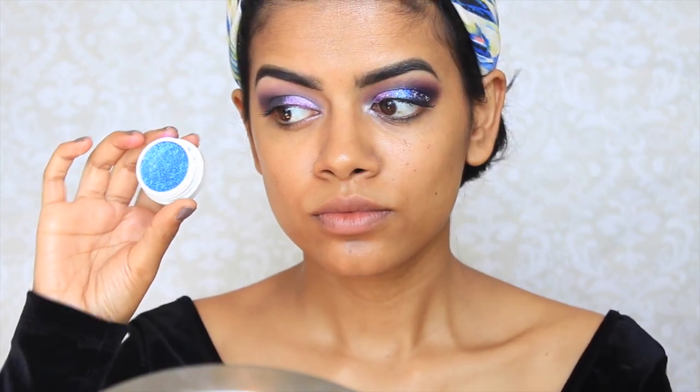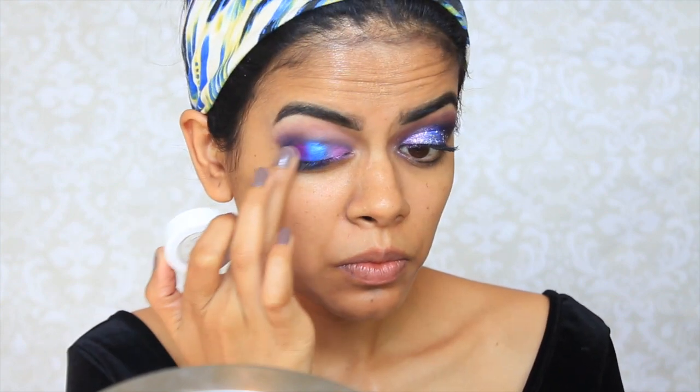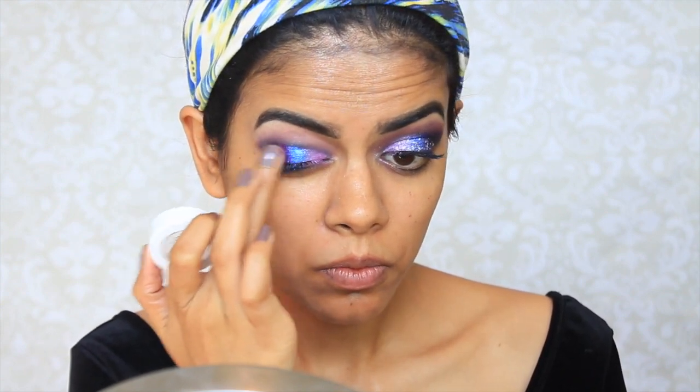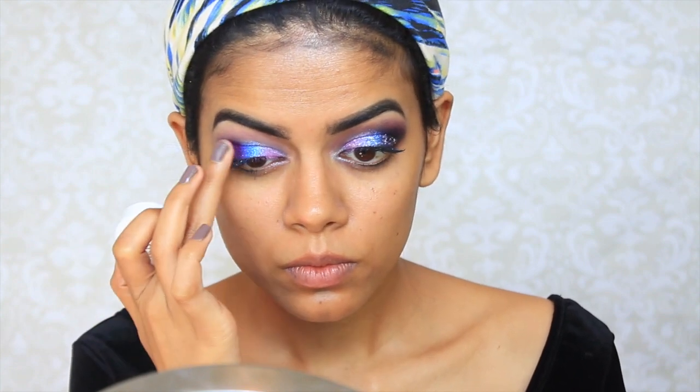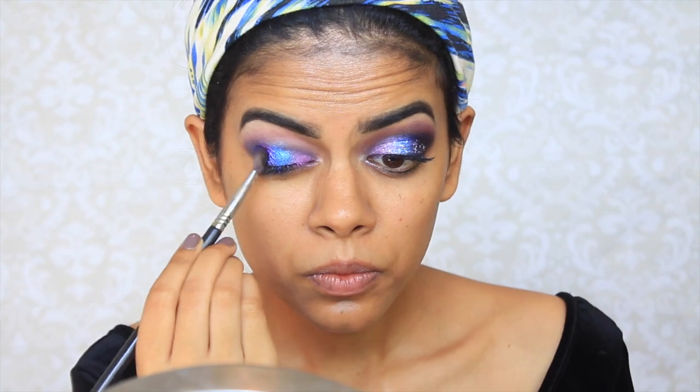And then I'm going to take this color from Colourpop, it's called Too Shy, and apply this to the center of my eyes, blending it in with the pink. And I'm going to take this purple from Colourpop and apply this to the outer V, blending it in as well. And then I'm going to take this black eyeshadow and apply this into the outer V just so it's a little bit smokier, blending that in with the other colors.